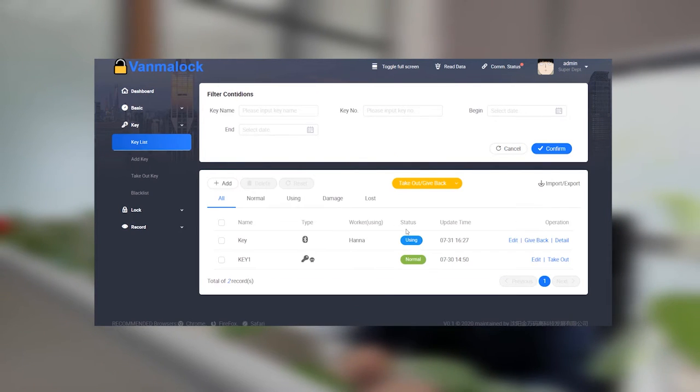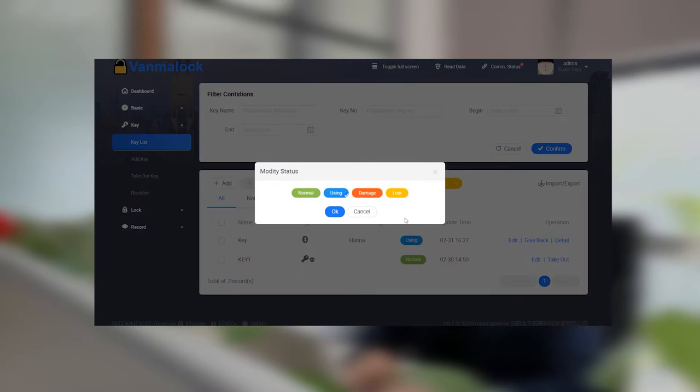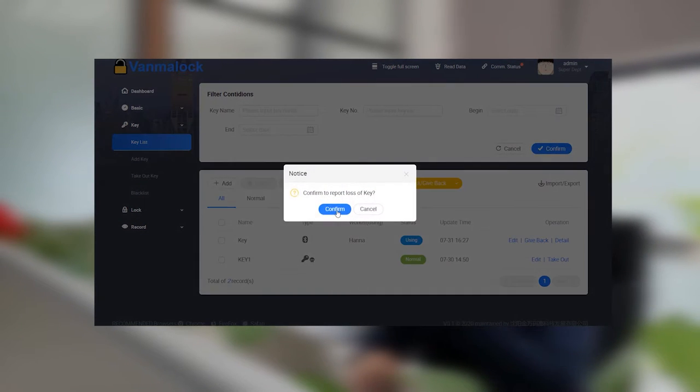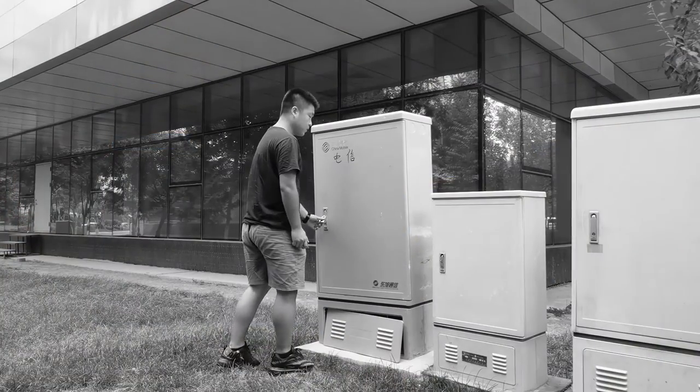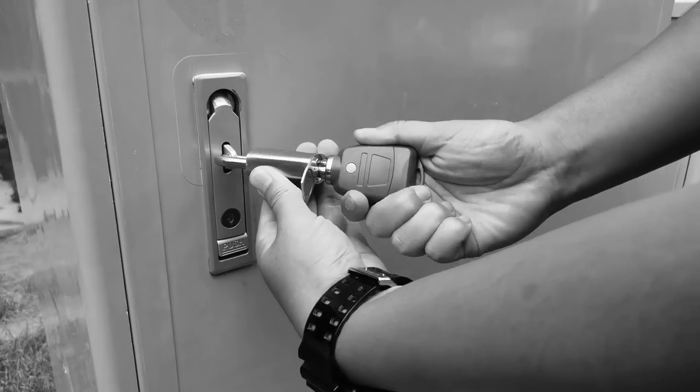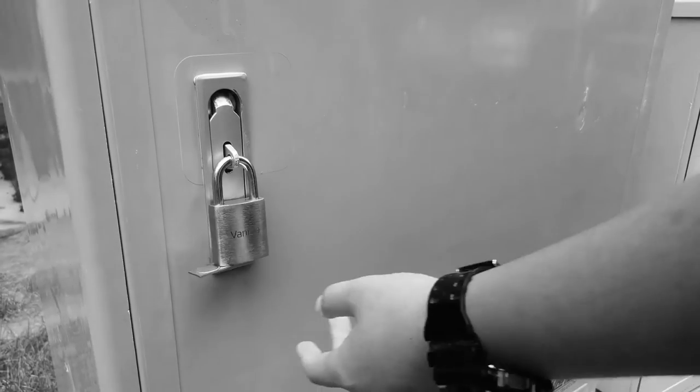There is no need to worry about the lock key being used by criminals. You only need to set the lock key to locked status in the management software — it will no longer have unlock permission. And when the lock key attempts to unlock the lock, an alarm will be triggered.